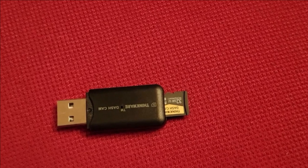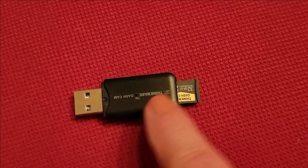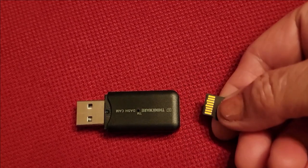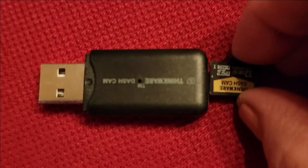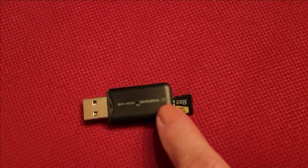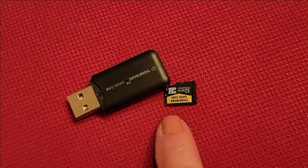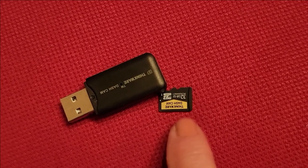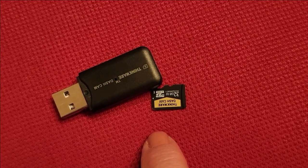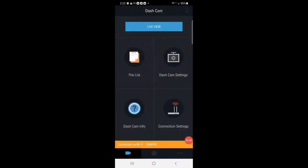One quick and easy way to read the video data stored on your SD card is with the SD card reader that Thinkware gives you along with the SD card. Just pop the SD card in — make sure the little magnetic strip is facing upside down with the Thinkware logo on top — then insert it into the reader and plug it into your computer's USB port. You'll be able to read all the video data perfectly. It's my preferred way to pull videos off the dash cam.